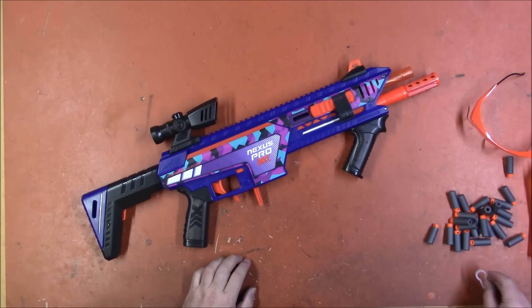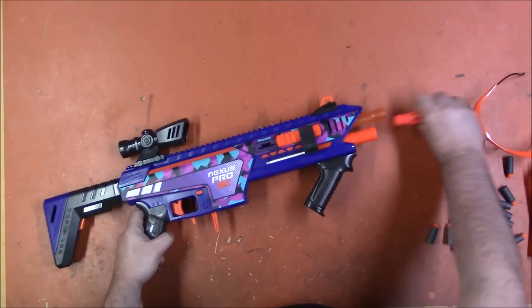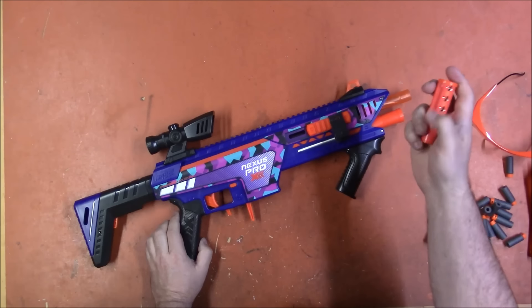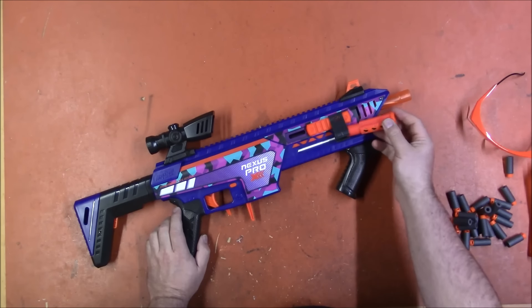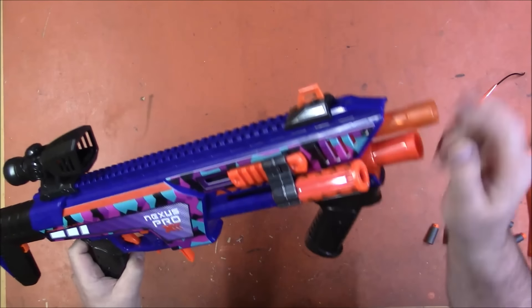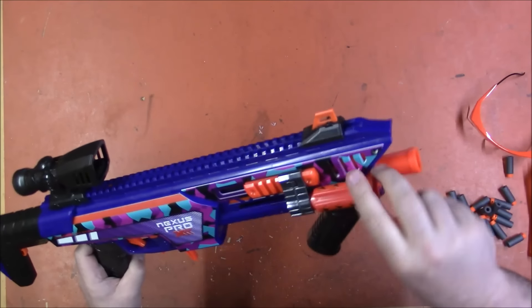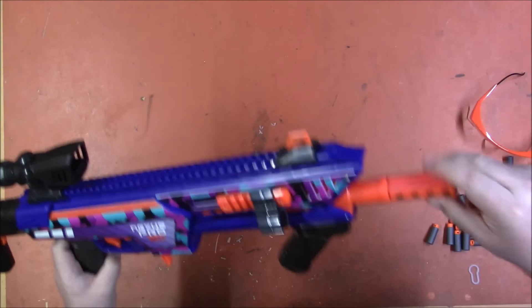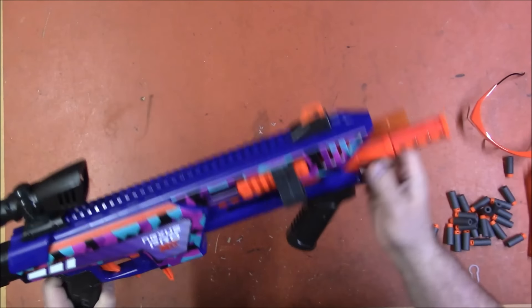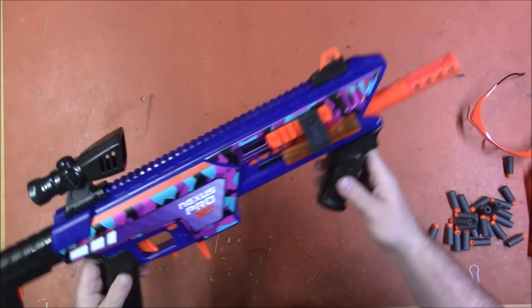I'm very curious about the internals on these. It comes with two different rifling systems — the bearing one and the regular threaded one. There is storage on the blaster for both. You have storage on the side here, as well as the storage section up here. This one can fit here, and this one can go in either — you can put it up here and have that nifty double-barreled kind of look.